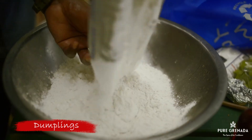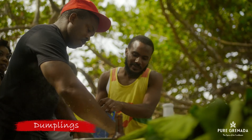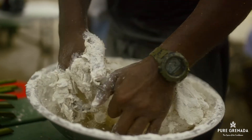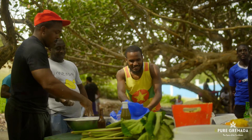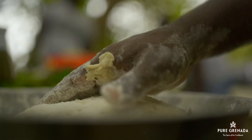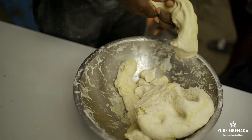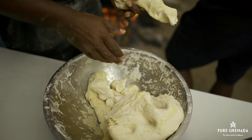Anyways, dumplings must not be forgotten. Very important. Making dumplings is an art — can't be too hard or too soft, can't be too big or too small, can't be too sweet or too salty. It must be just right. All you need is a little flour, salt and water. That is how we like it.